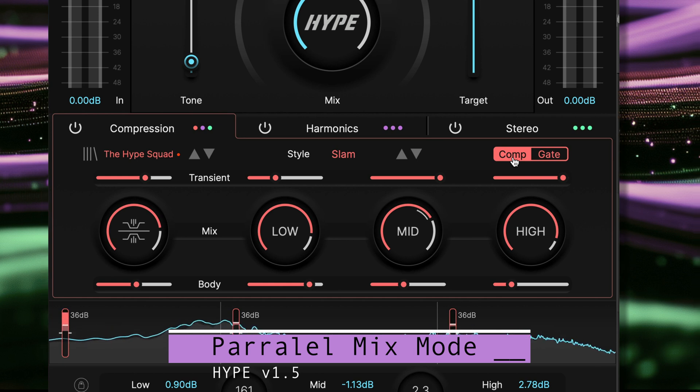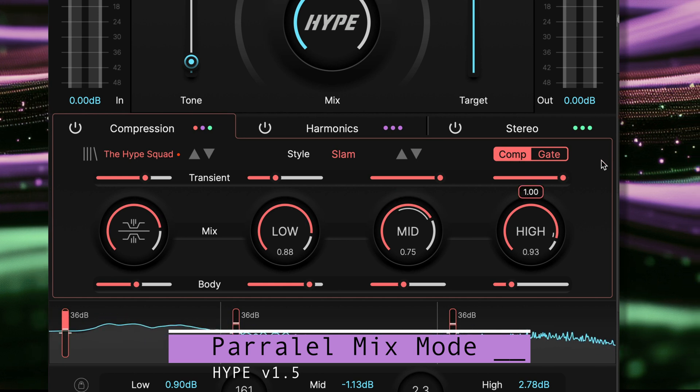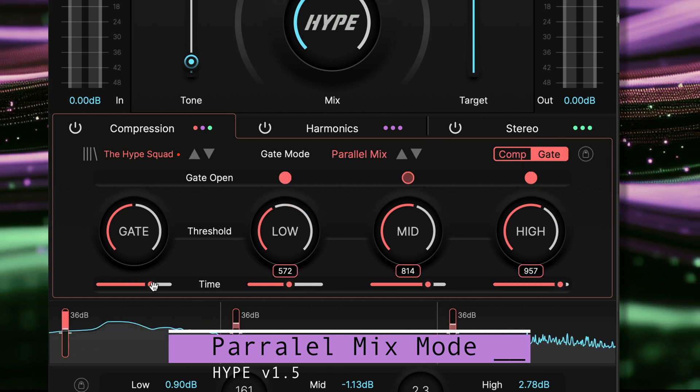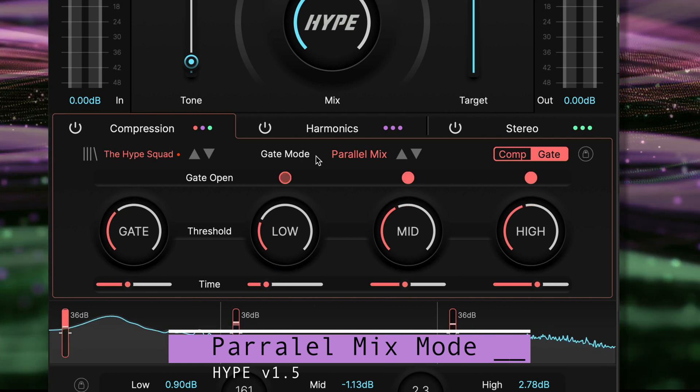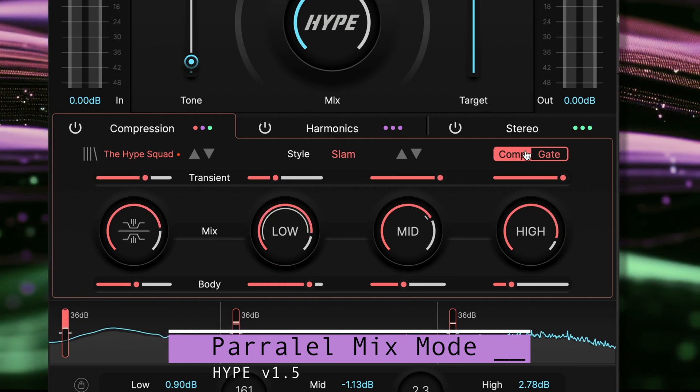This moves counterclockwise from the maximum level down to minimum when the gate is closing. Use the time slider to set the amount of time it takes for the mix knob to return to 100% dry.